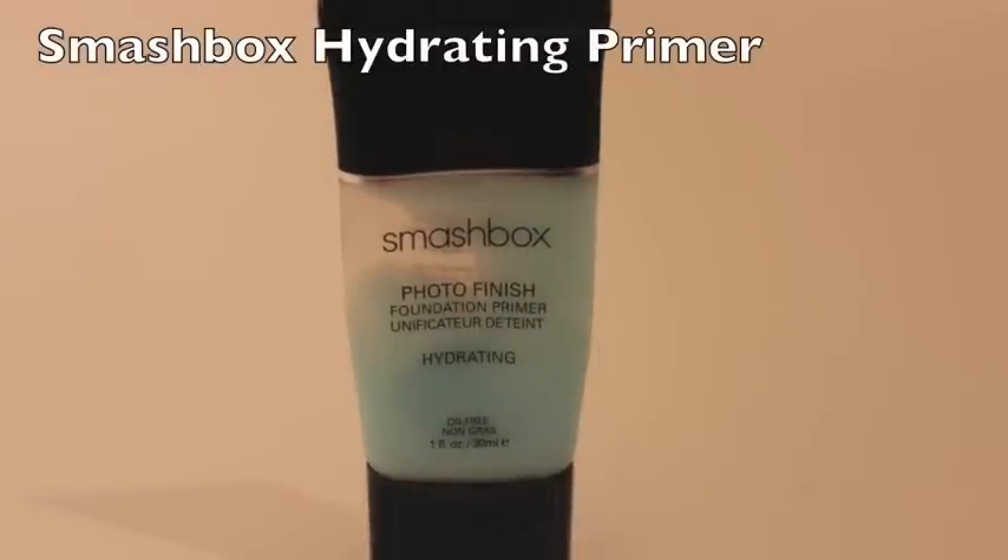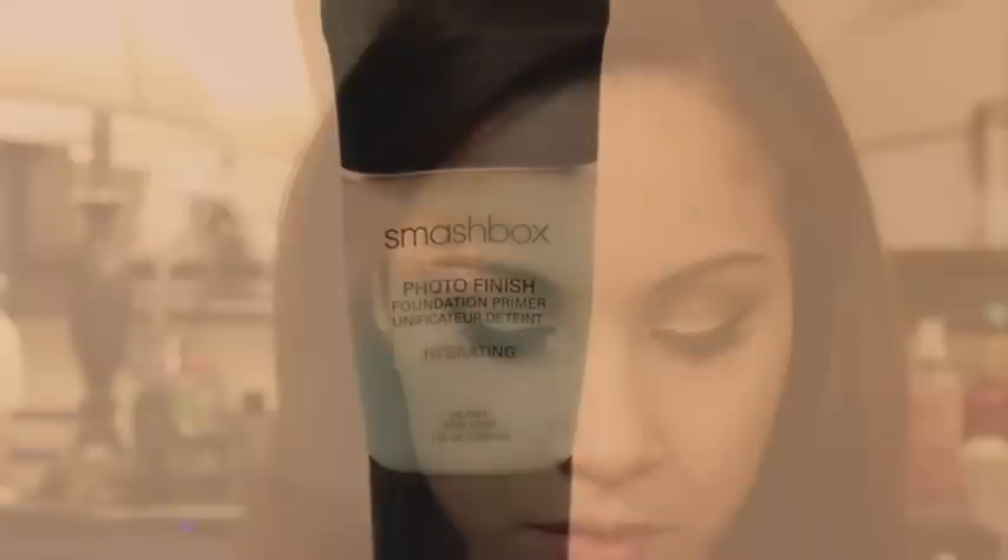For my primer I'm using the hydrating Smashbox Photo Finish. I really like this during the winter time because the cold air makes my skin really dry, and this just helps to really bring the moisture back into my skin.